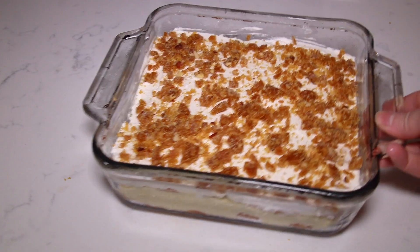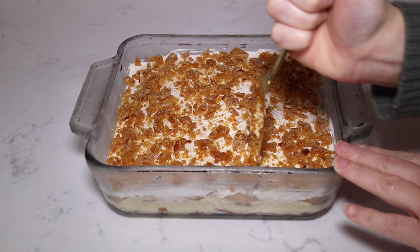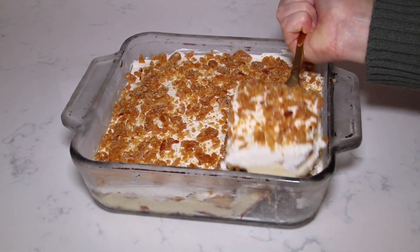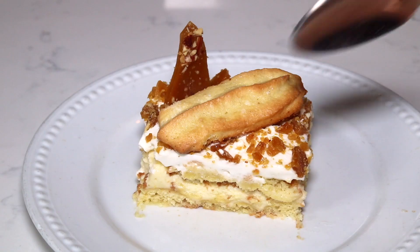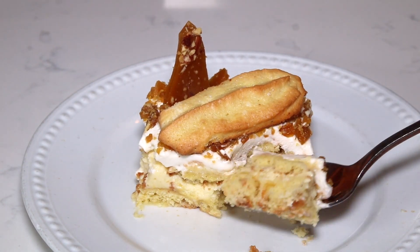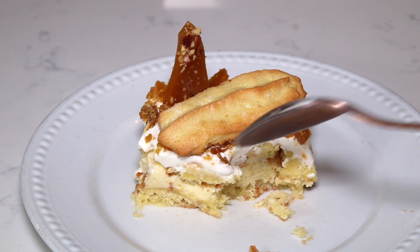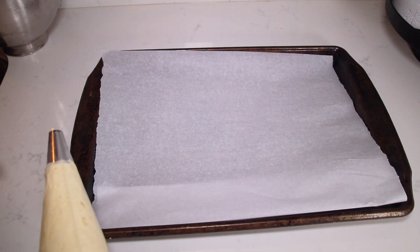I'm going to let this chill in the refrigerator for about an hour. After it is completely chilled, I'm going to cut a nice little slice. This is a coconut lover's dream — the almond-based ladyfingers complement the coconut so well. It's so creamy, the ladyfingers absorb that coconut flavor, super spongy, super delicious with a nice crunch from the toffee. Oh my god, this is amazing.